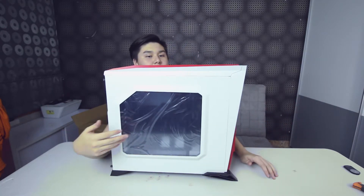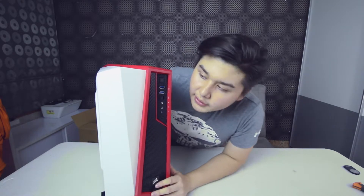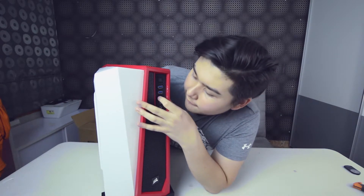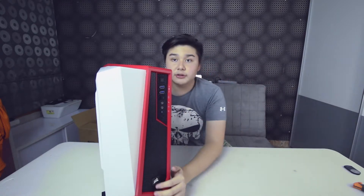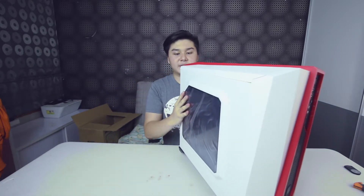Up front it features a power button, two USB 3.0 ports, a fan controller, a headphone port, a microphone port, and a restart button. There's also a Corsair logo down below. Now let's open the side panel.